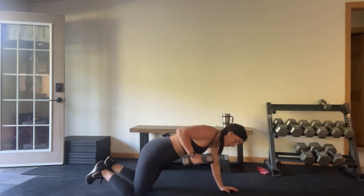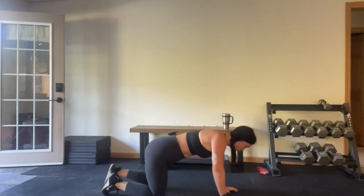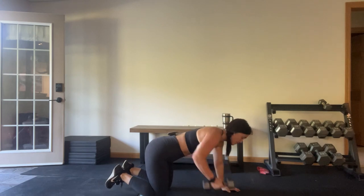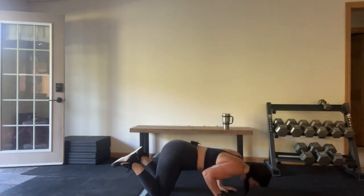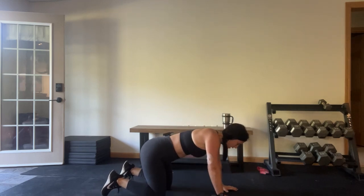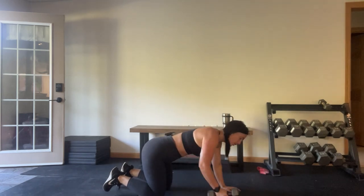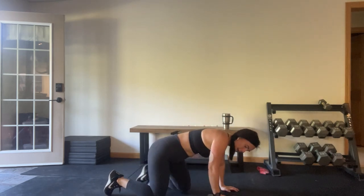It's okay if you want to hold two weights or switch — whatever works better for your body mechanics, go for it. You pick you. These are very challenging. Time.